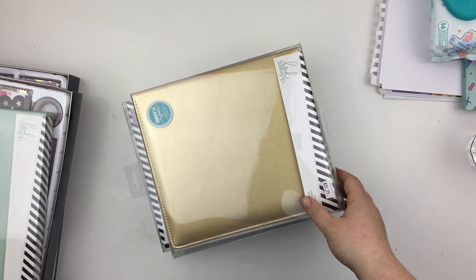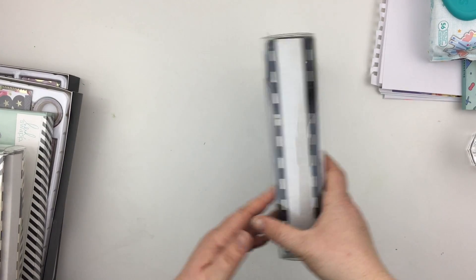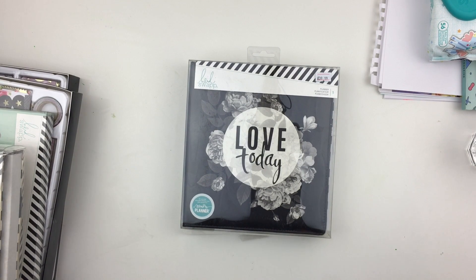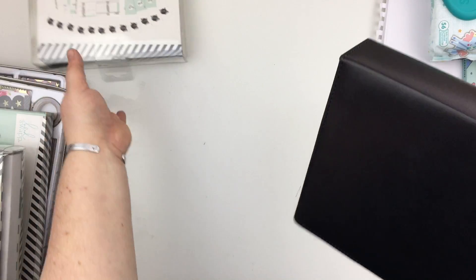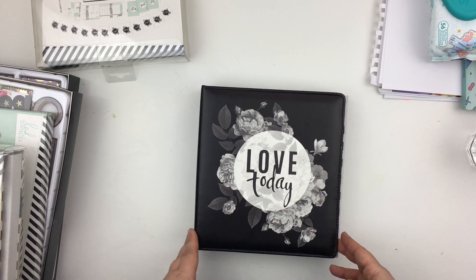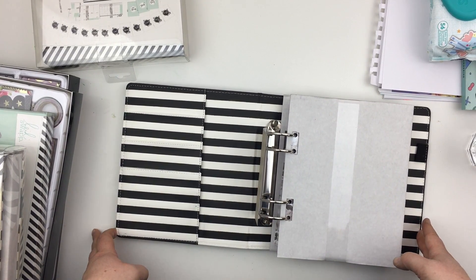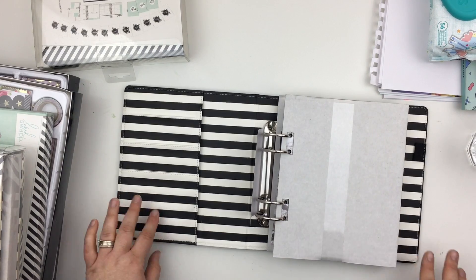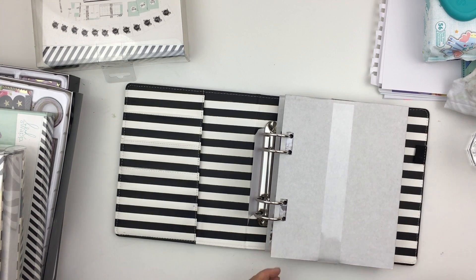We'll start with this one. I can't remember what it's called exactly — we'll go with 'Love Today' because it says 'I Love Today' on the front. It's £39.99 retail price, A5 in size. It's got a lovely grey, black and white floral pattern and the black and white stripe on the inside, which is synonymous with Heidi Swapp. There's a large secretarial pocket and a couple of quite wide pockets so you can stuff them with lots of things.